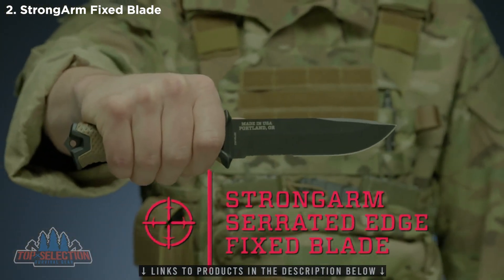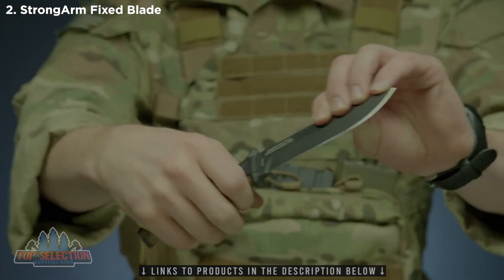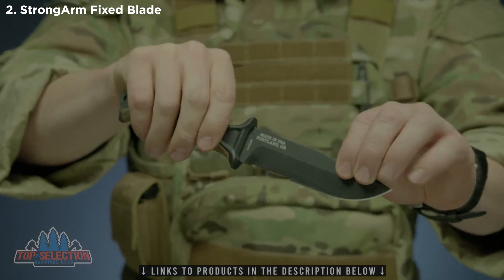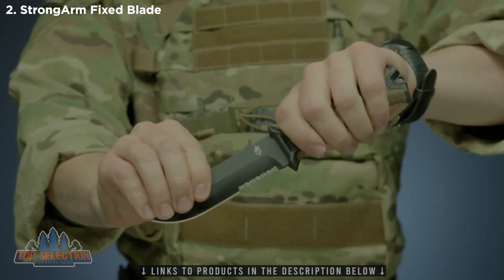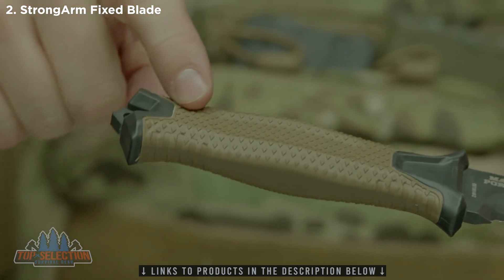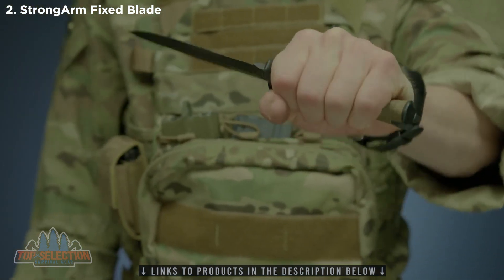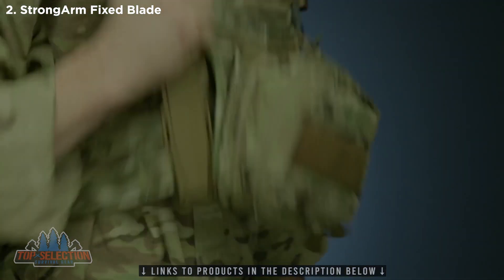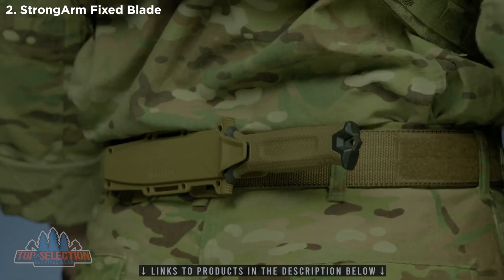This is the Strong Arm serrated edge fixed blade knife. It features full tang construction with a 420 high carbon serrated edge blade for strength and versatility. It's coated in black ceramic for low profile use and corrosion resistance. The knife's handle has a rubber overmold engineered with a diamond texture for superior grip in all conditions. The modular sheath has snapped together components that allow you to mount the knife in multiple ways using MOLLE,